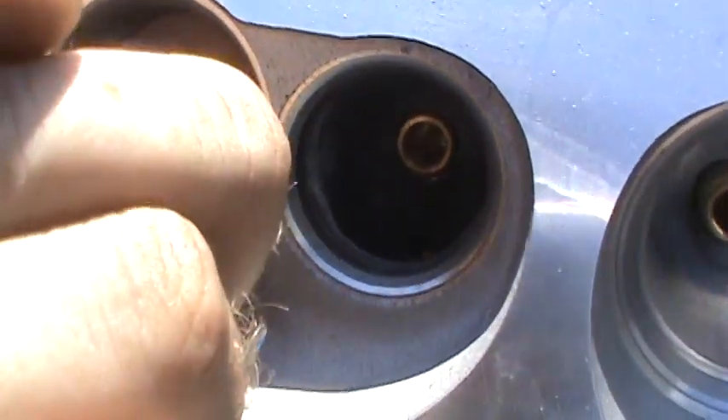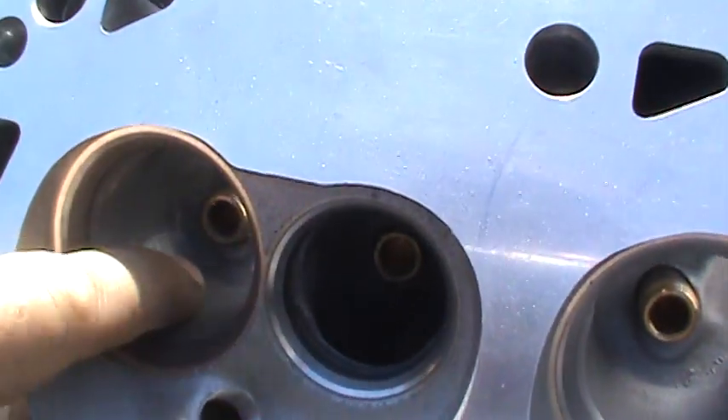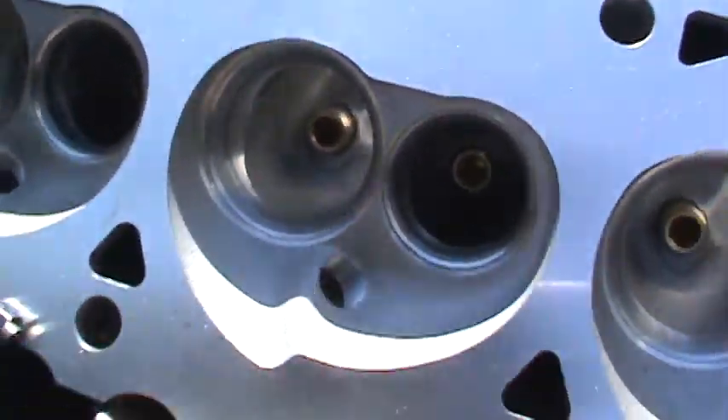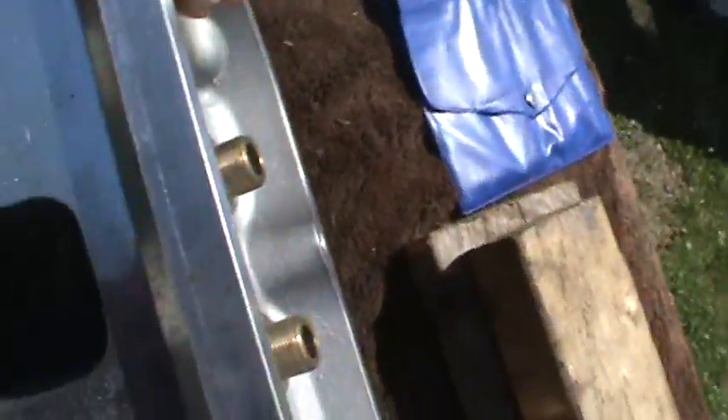Nice and smooth transitions — nothing rough like that. That's nice right there. Air is going to want to flow in there. You can look at a port and you can tell whether or not air is going to want to flow in there. You sure as hell can tell if it wants to flow in there.